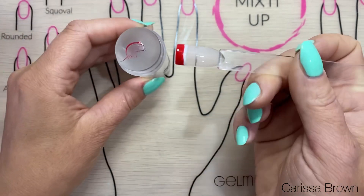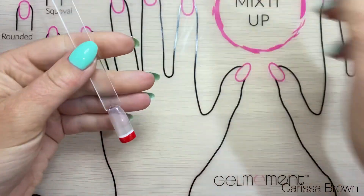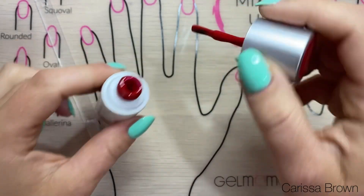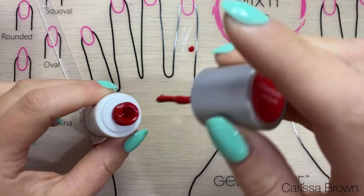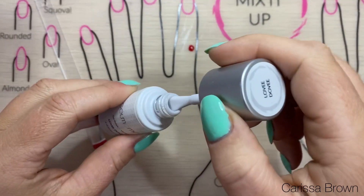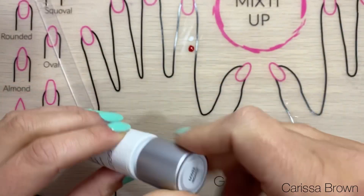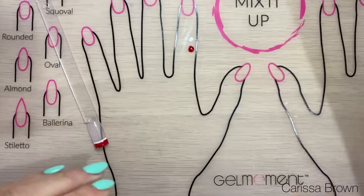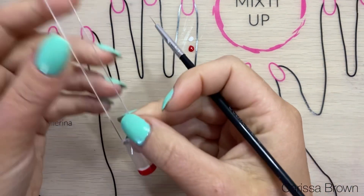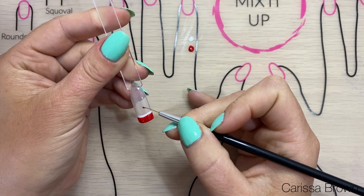Once I'm happy with that I'll pop it in and cure it. Now that that's cured, I'm going to do two little drops of color on my silicon mat — a little bit of the red and a little bit of the white, just to finish off the Santa's hat tip. I like to use the really fine striper detail brush; I find it so much easier to maneuver polish and keep it tidy and clean.